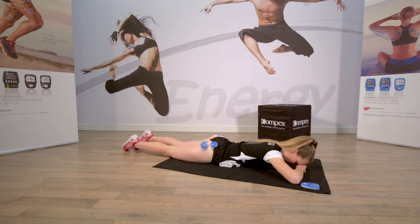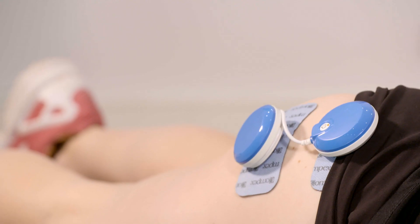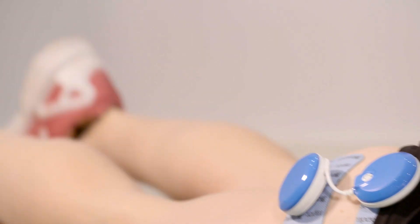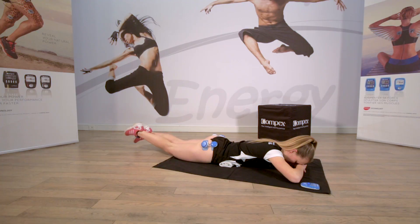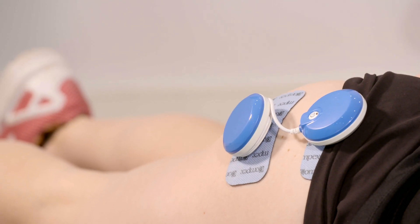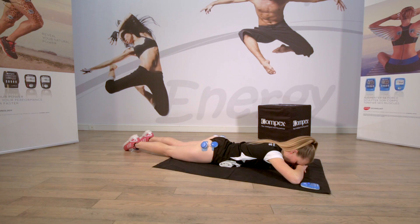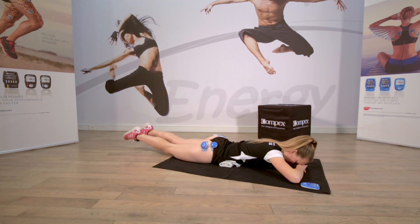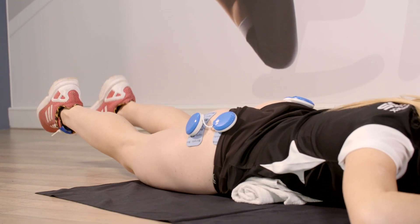Relâchez. Les jambes sont bien tendues et faites des petits battements. Serrez bien vos fessiers. Pendant l'exercice, pensez à rentrer le ventre. Allongez les jambes, petit battement. Serrez le ventre. Gardez la contraction. Et relâchez.